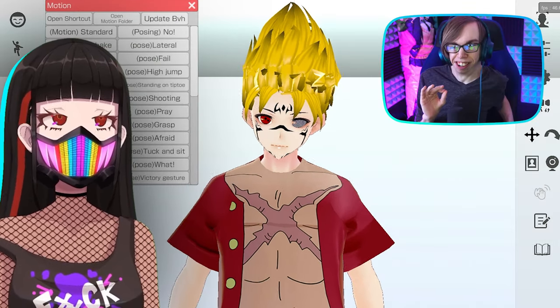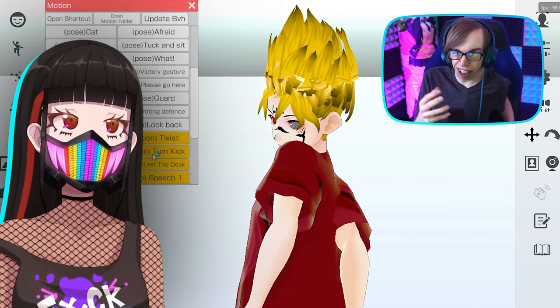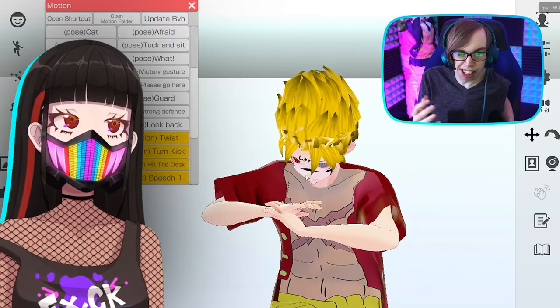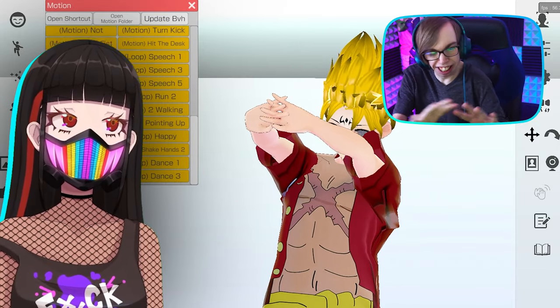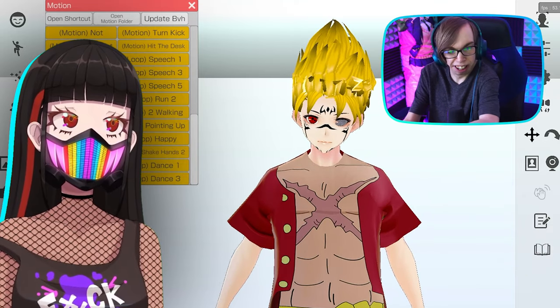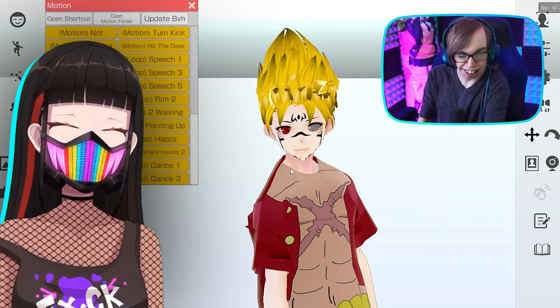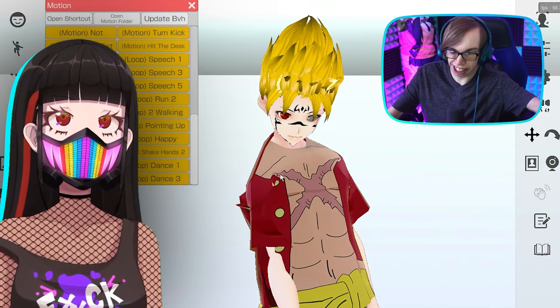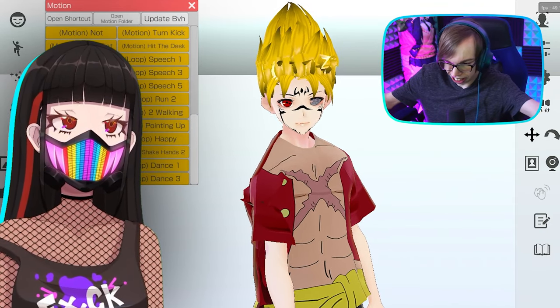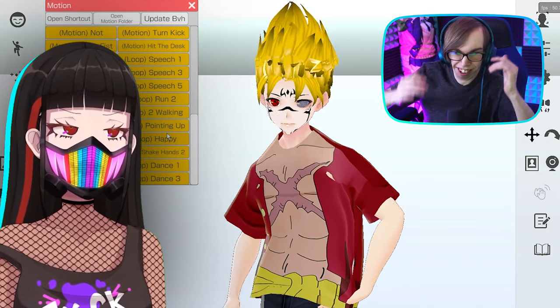This guy was like 'conehead.' That's great — what do you think of this avatar? Just tell me what you think. You could say anything good, anything bad — go ahead. It's like sensory overload.